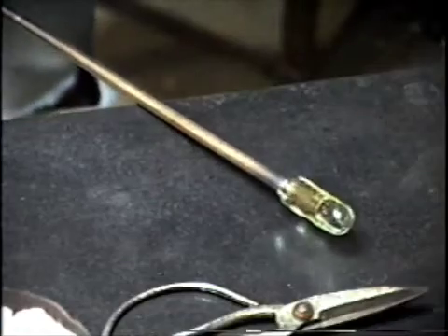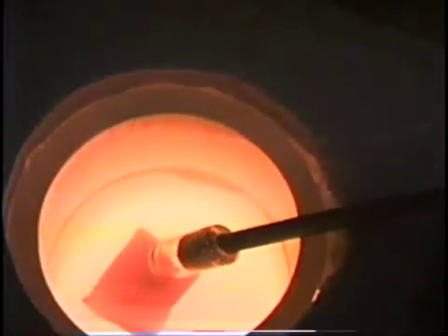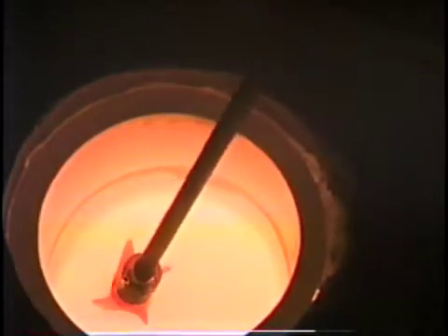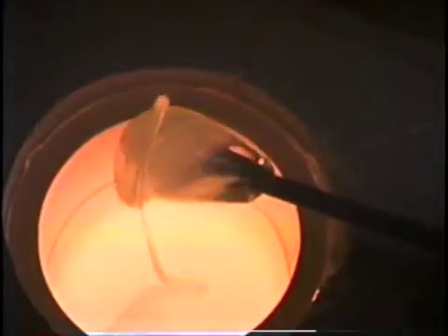Now I'll go in and pick up the colors and take the second gather. It looks a little bit big, so what I'll do is plunge it down a little deeper than I need to, to ensure that I take all the color out of the pot.